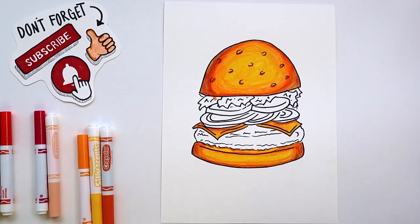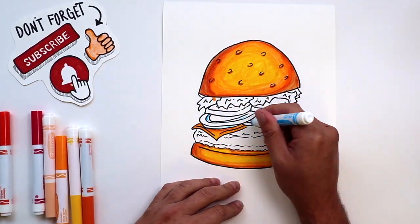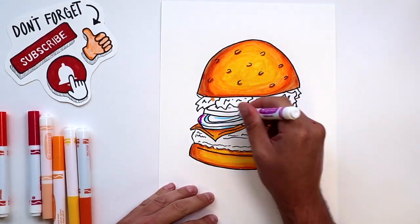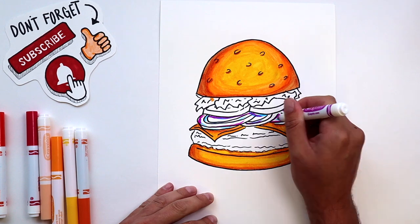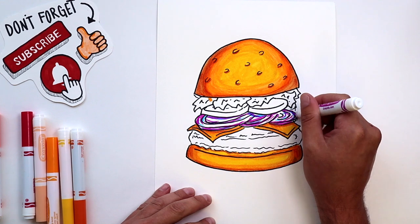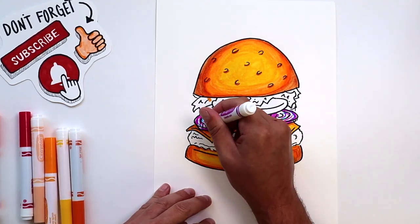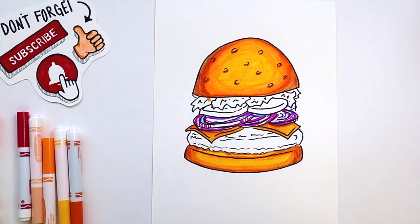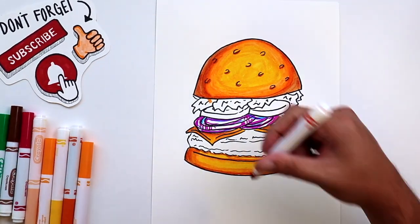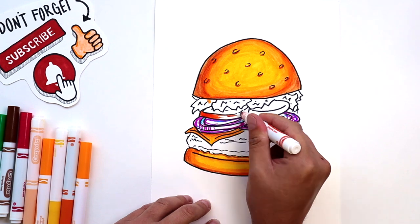Next up, we'll be coloring in our onions. Did you know the onion was worshipped by ancient Egyptians? And they used to cover the tombs of their rulers with pictures of onions. I'm going to be putting red onions on my burger. I don't know why they call them red onions — I think they look more purple. Anyways, just get some bluish and purple shade on your onions and I'll show you how to blend those in in just a little bit.